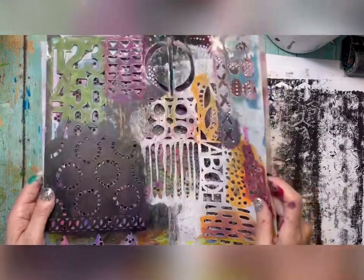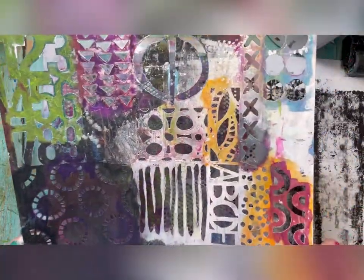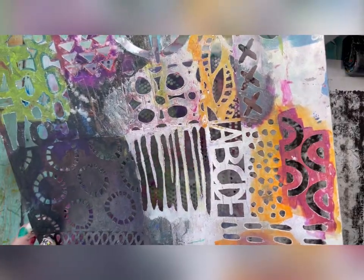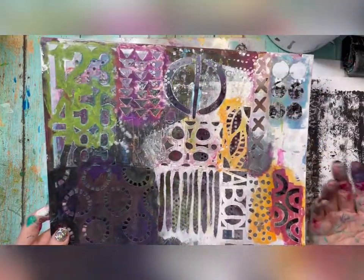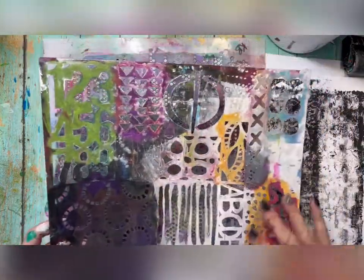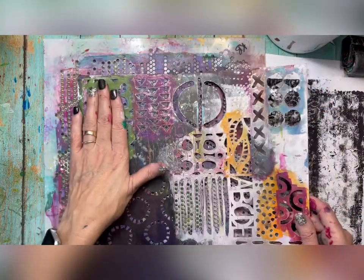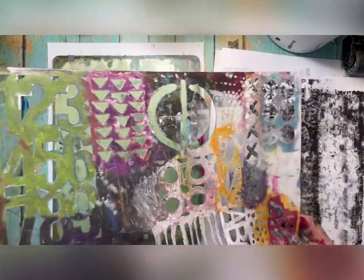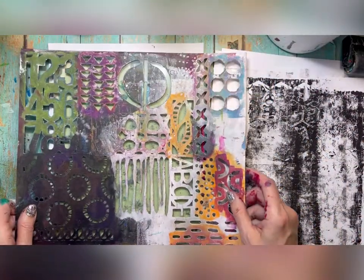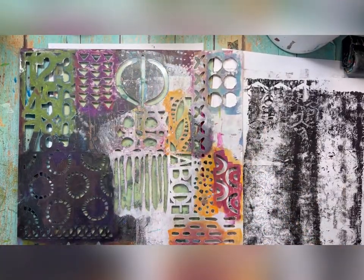I'm going to pull out some stencils that have smaller images because that's what I like to use for these. Another great thing to have — this is an older stencil, TCW470 — but really any stencil will work. This is a Julie Fenfei Balser stencil and it's just got all kinds of different imagery, so these ones are great to use. Let me use this one to start — I can basically put the whole pattern on there.